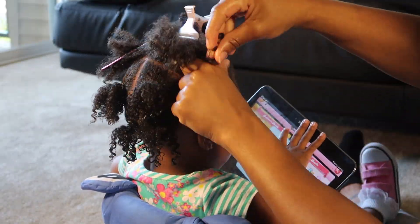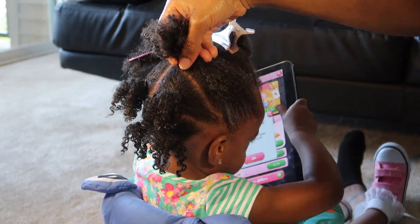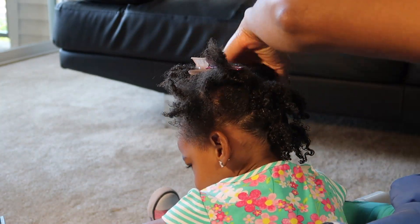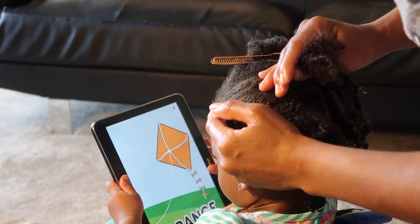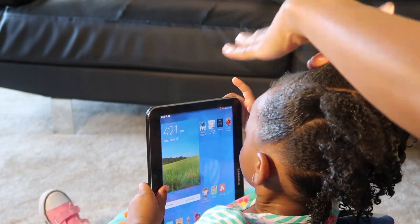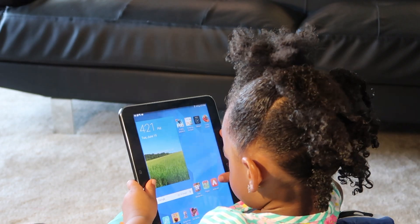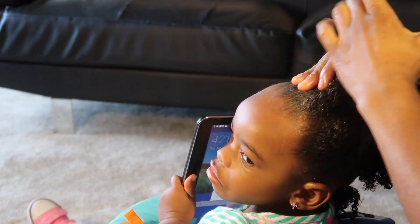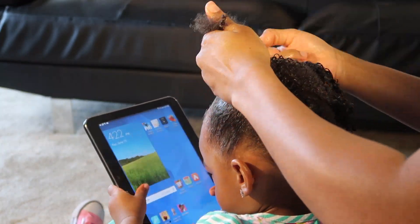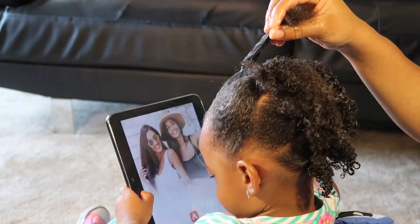What you see me doing here is adding the TGIN cream with my fingers to her edges and then brushing it back with a soft bristle brush — I'm going to do that to both sides and secure those with the Goodies Ouchless Elastic Bands. Now that the detangler is in at the very last section, I'm going to add the TGIN Twist and Define Cream to her edges and smooth them out, then add the Goodies Ouchless Elastic Band to the very top. Now it's time to do the twists.